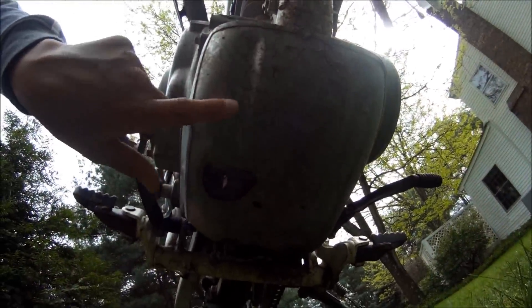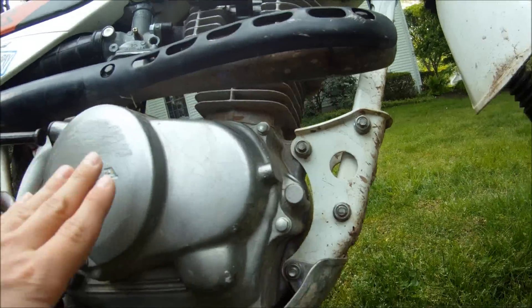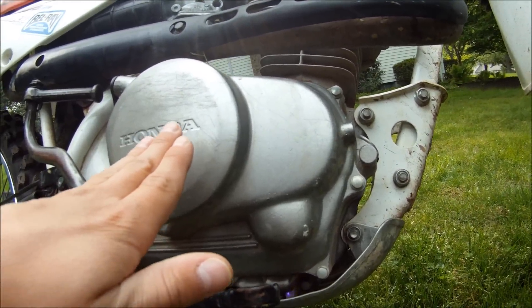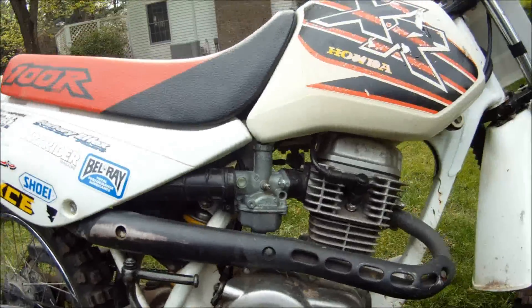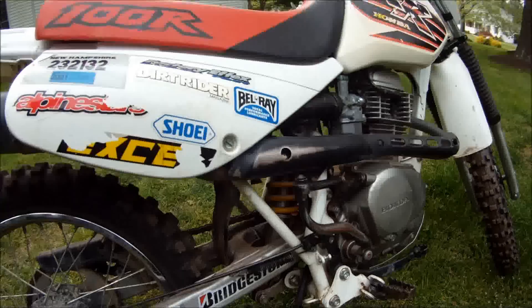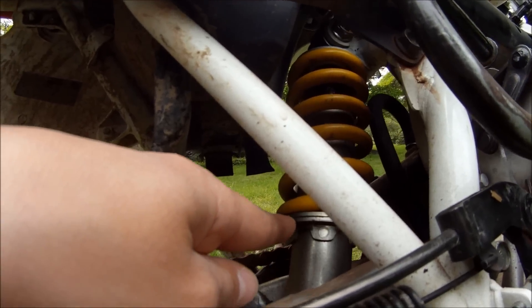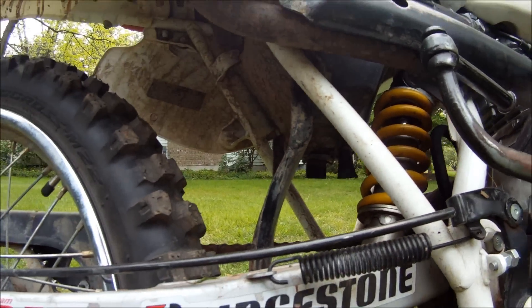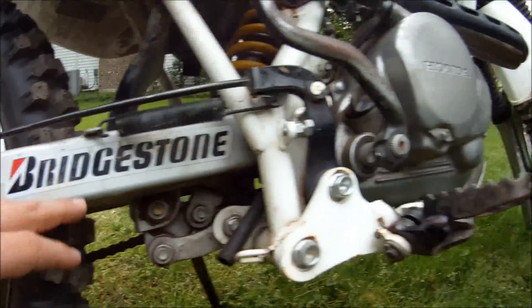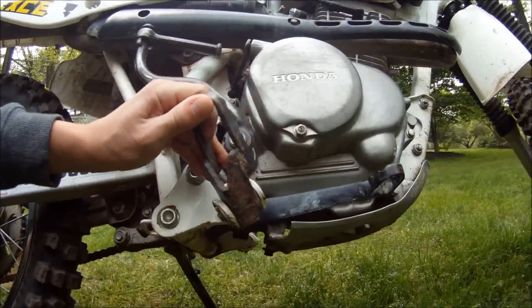This is the skid plate — mine is kind of muddy. This is the clutch casing; the whole clutch is in here. This is the carburetor. That yellow coil inside is the rear shock. And this is the swing arm. These are the foot pegs — they usually can fold up like so.